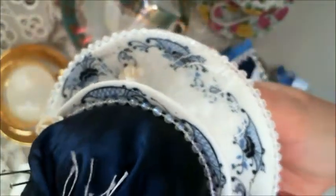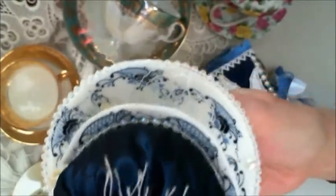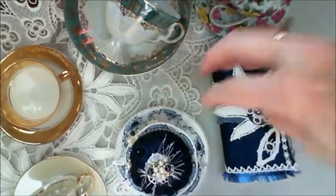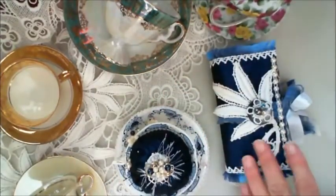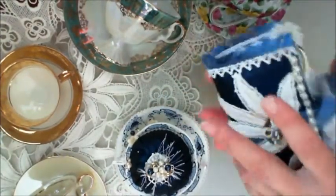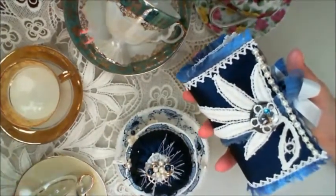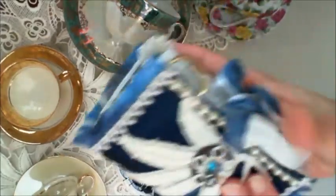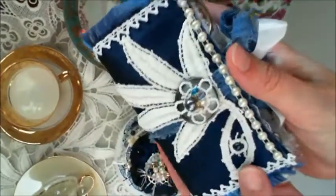I wanted to use more of the stuff she had sent me but somehow I always say my projects have a mind of their own. I'll be teaching these in lessons for the next month. On Saturday I found this lovely piece of lace that I've got down here and that's what I cut up to use on the outside of the book.